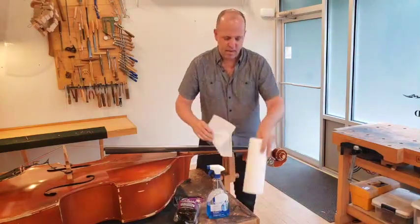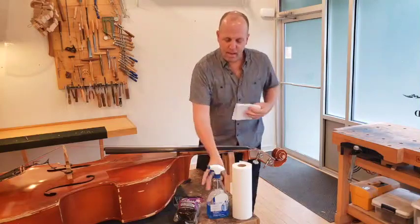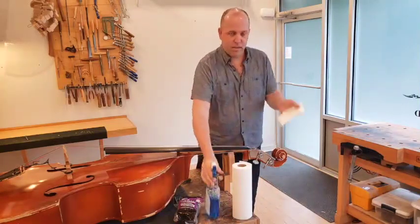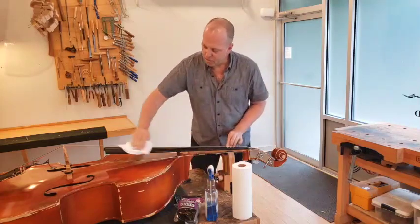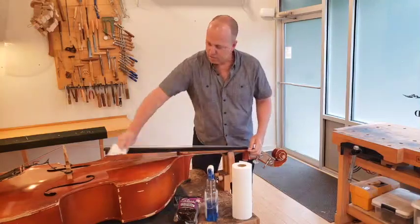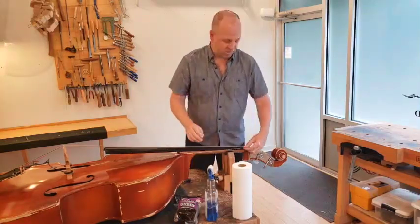When you're finished with that, take a piece of paper towel, spray the ammonia-free Windex or glass cleaner into your paper towel, and rub it up and down the fingerboard and up and down the string. This will not harm the fingerboard, this will not harm the strings.